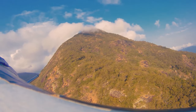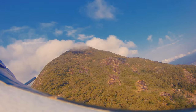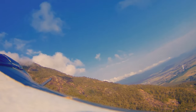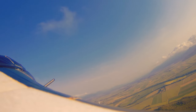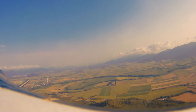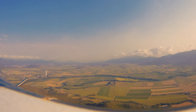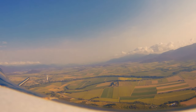Today I was out testing my Walksnail Avatar goggles and trying to pick the range up on those. Previously we did a 1.5 or 1.6 maximum distance with the stock antennas. So I've just got myself some triple feed patch antennas, three of them, and one Omni just to add with the VTX side on the goggles. So we're testing this.